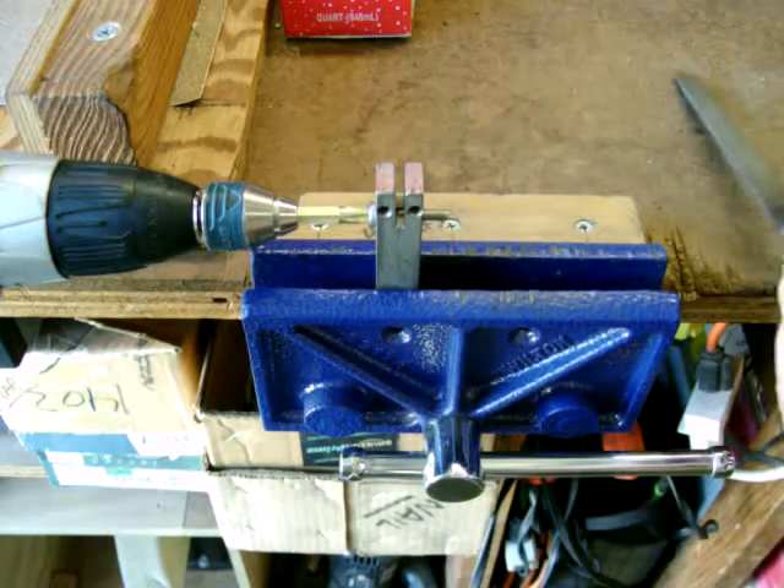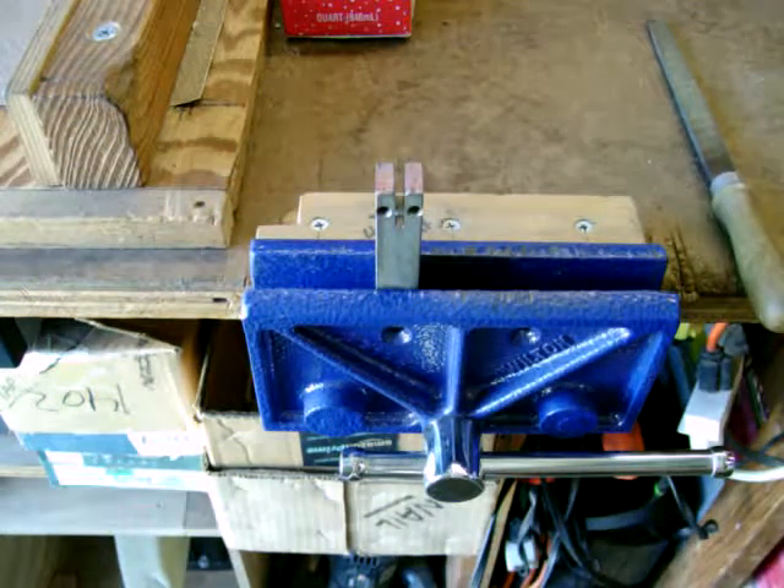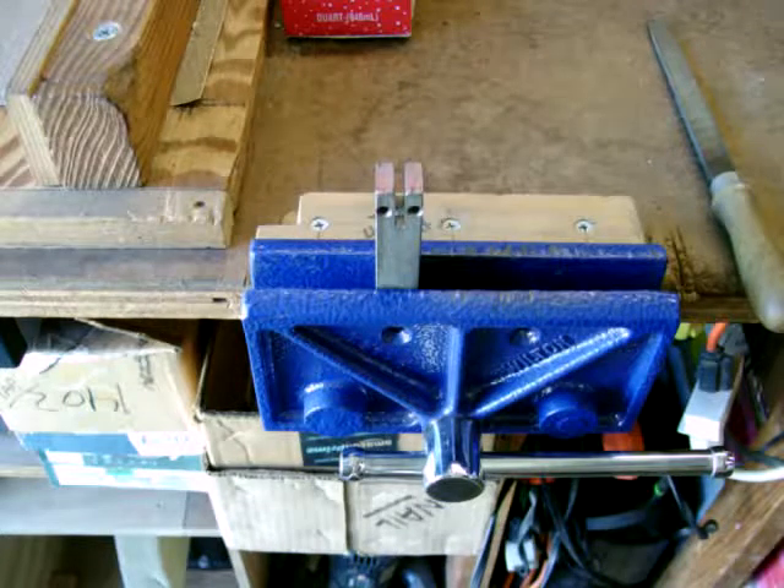This particular block has another notch cut into it so that it can be used for grinding stainless steel cable.